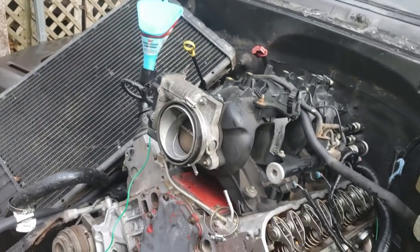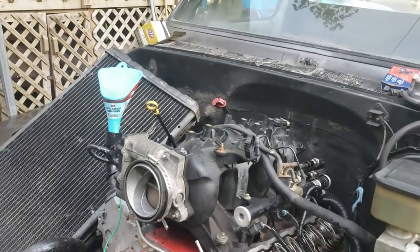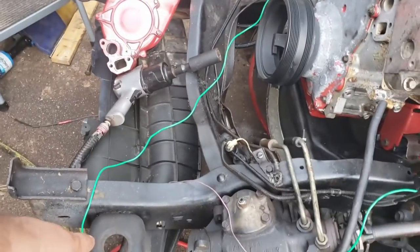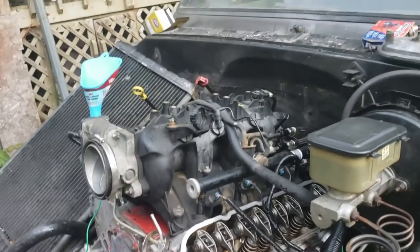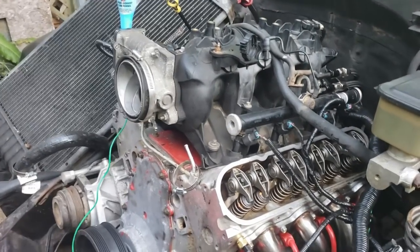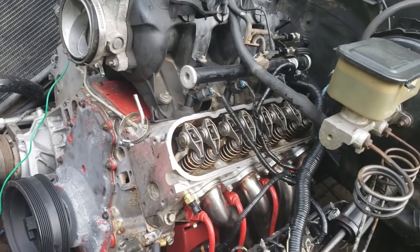That's pretty much it — that's the whole oil pump install. I'll work the rest of the weekend on buttoning the rest of this back up. I ordered new body mount bushings for my core support and I'll probably paint the bottom of my core support because it's all ratty and gross. But hopefully it's all downhill from here. Thanks for watching guys, and we'll see you next time on The Driveway Engineer.